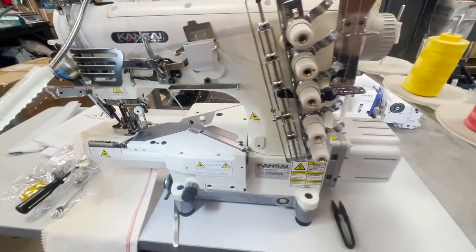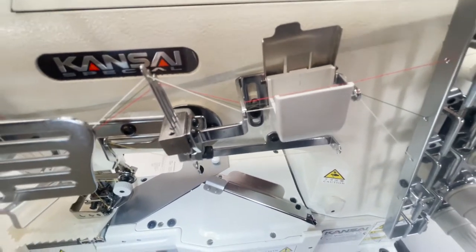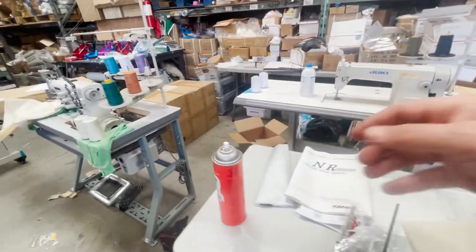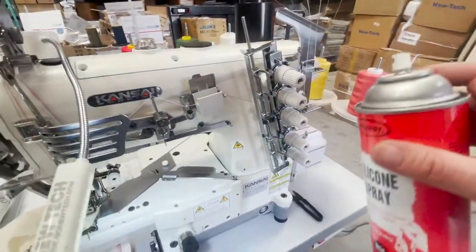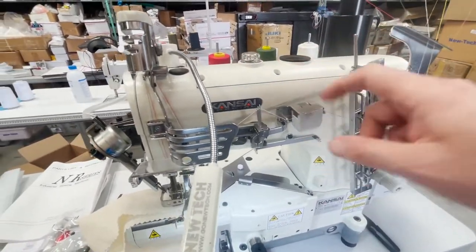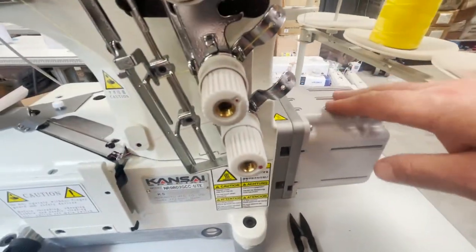A lot of people ask what type of oil you put in this reservoir — silicone oil. Dritz makes a small container called Sewing Aid; I've used it and it's good. I've also used silicone spray made by Spray Away. The way I do it — I just go ahead and spray the line. It's not harmful, very easy to work with. Just spray it on a couple of times while you're working.